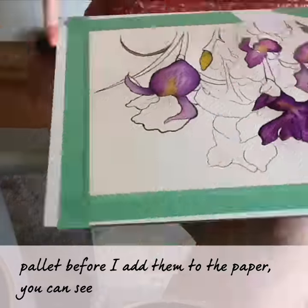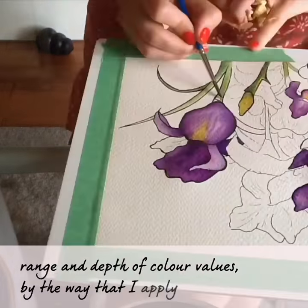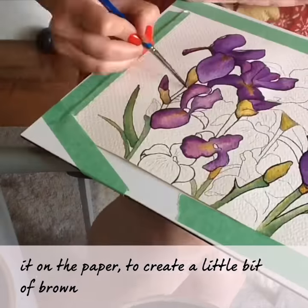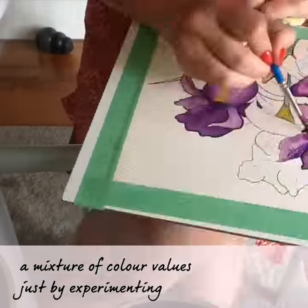You can see that I'm able to create a range and depth of colour values by the way that I apply them. I'm mixing it on the paper to create a little bit of brown by mixing the purple and the yellow, and really creating a mixture of colour values just by experimenting on the paper.